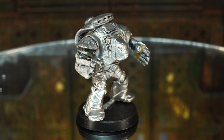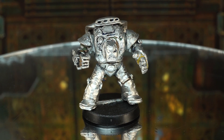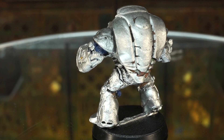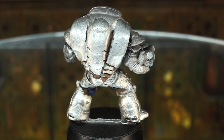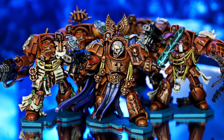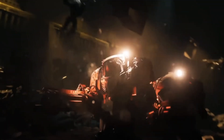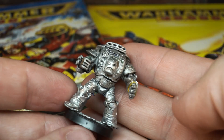Believe it or not, this chunky little chap is the first ever Space Marine Terminator. Sculpted way back in 1987 and designed to be the most intimidating, heavily armoured infantry unit in Games Workshop's flagship sci-fi tabletop game Warhammer 40,000. Given that Terminators are one of the most iconic units in 40k, being featured in every version of Space Hulk board games and video games for over 30 years, you'd think more would be known about the early models, especially the first prototypes like this.